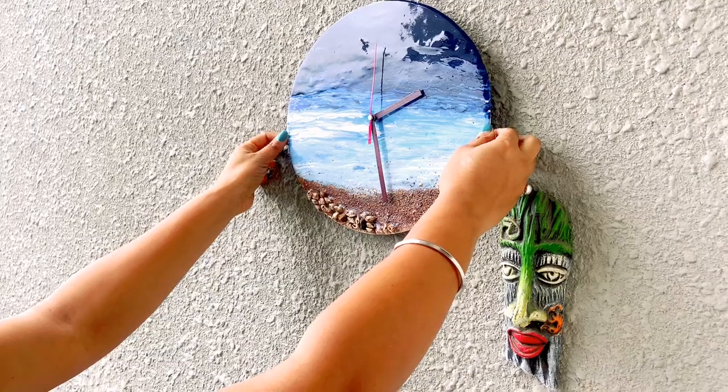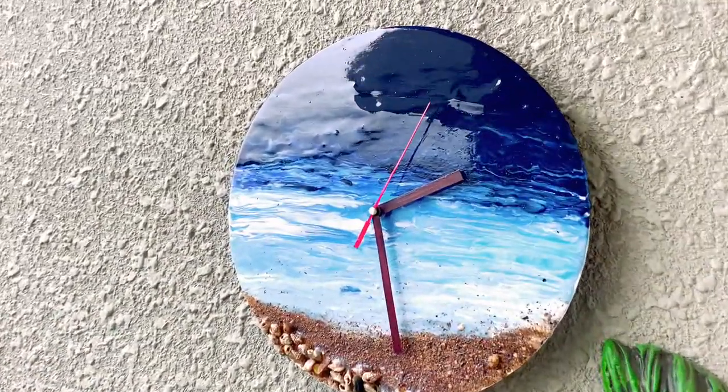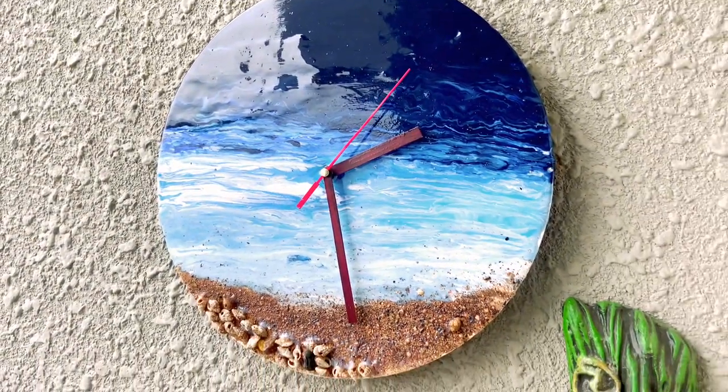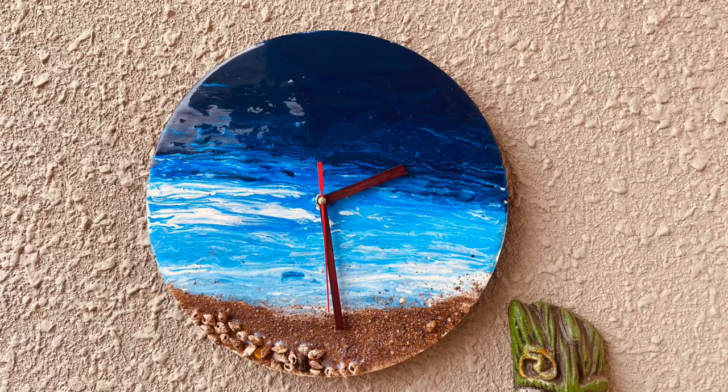Hi friends, welcome back to my channel. Hope you and your people are doing good and staying safe. In today's tutorial, I have come up with this beautiful resin art. This is the first time I'm using it in my project and I totally loved the look.